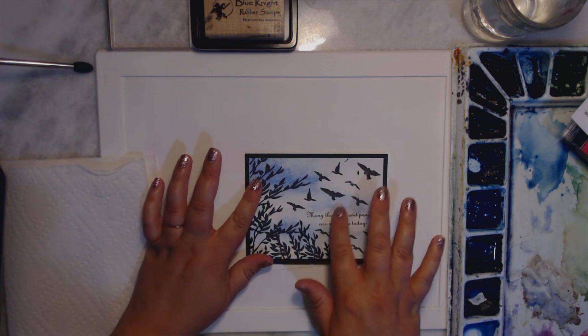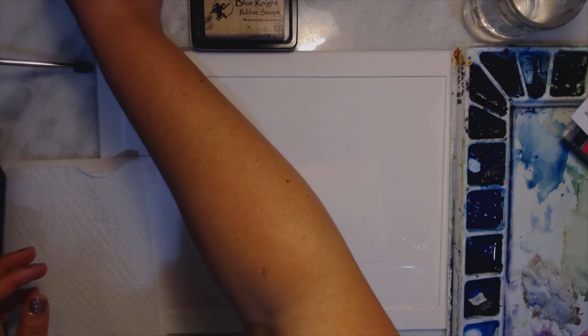Hi, Lisa Christiansen here, and I wanted to share with you how I am making the clouds for this really beautiful simple sympathy card. So let's get started.